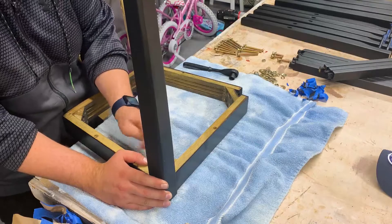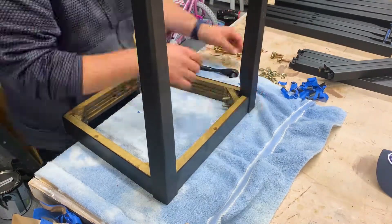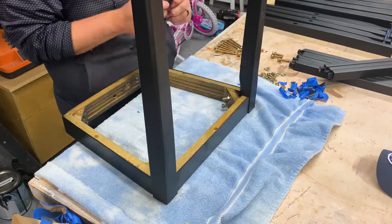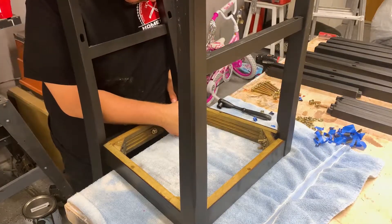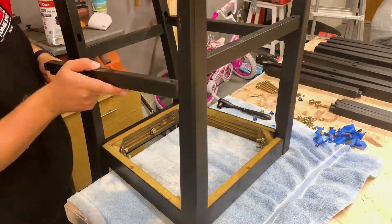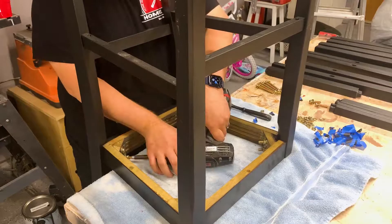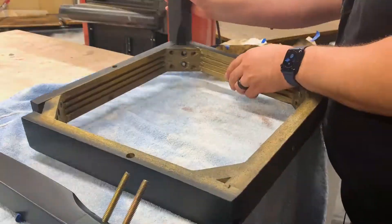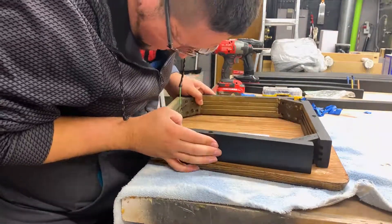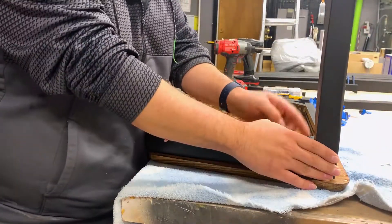Now once everything is done, it's time for reassembly. I should have said this earlier, but take plenty of pictures so that you can see where everything goes. This one's not too hard of a project, it's not too complex, so it wasn't too bad. But if you do have a more complex project, definitely take some pictures. When applying everything first, you don't want to tighten everything down. You want to give everything a little bit of room to wiggle just to make sure all the bolts go on nice and even, and then once you have the whole chair put together, tighten everything down.